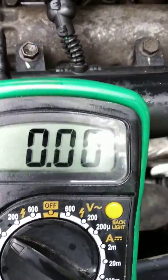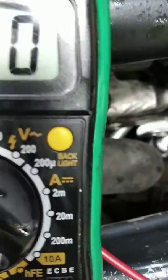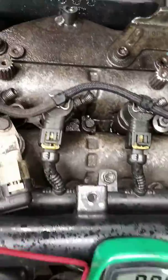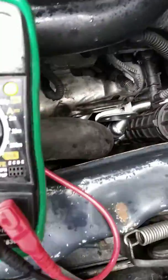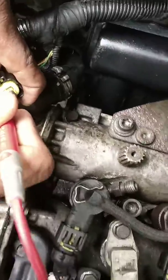Another pin set to earth battery. The voltage is 4.9. Positive side to earth battery side - reading is 4.9.